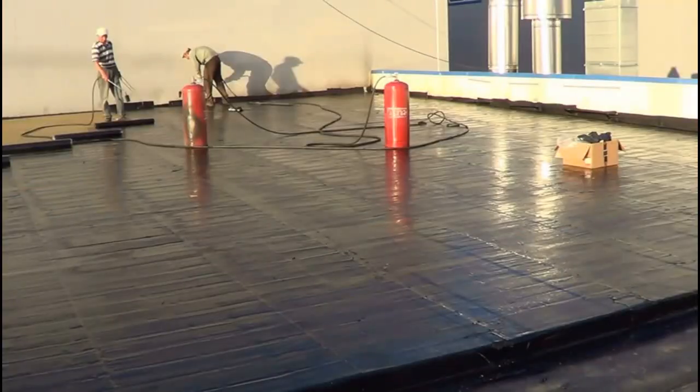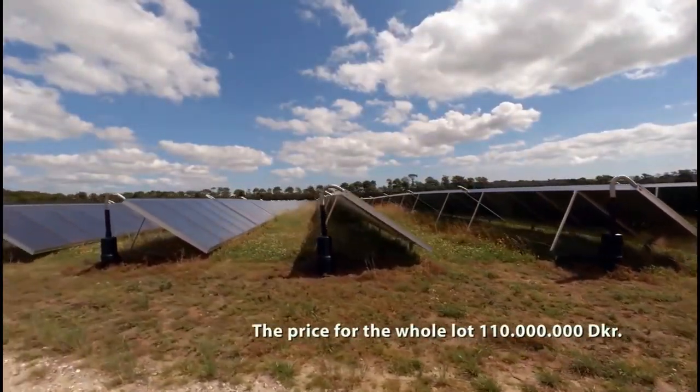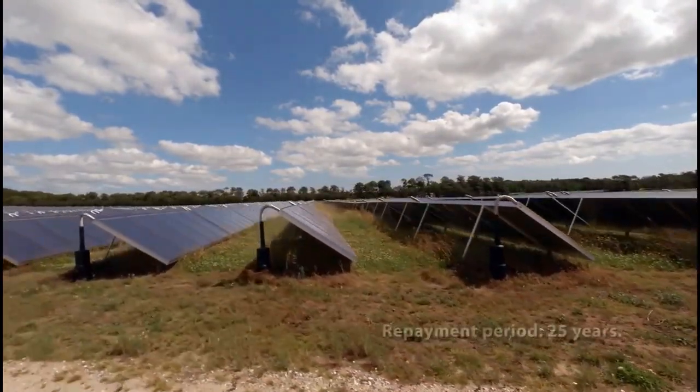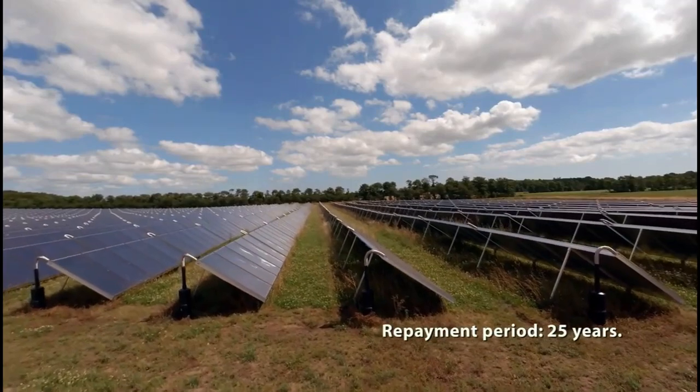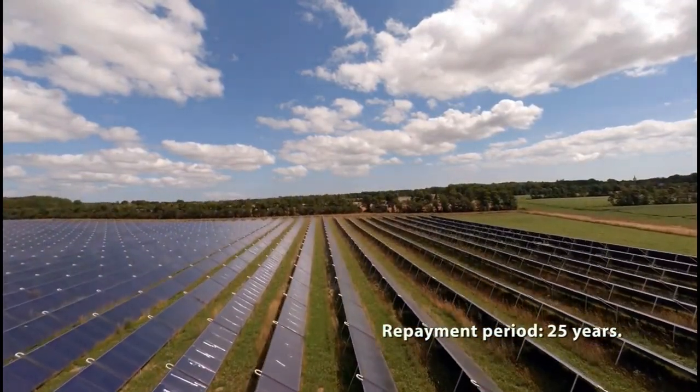Our solar heaters may also be placed between rows of efficient solar collectors, where the short shadow does not cover them from April to September. In this configuration, they can produce heat at temperatures up to 40 or 60 degrees Celsius.